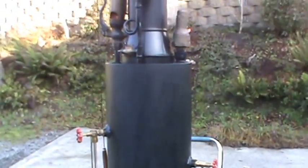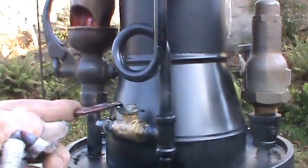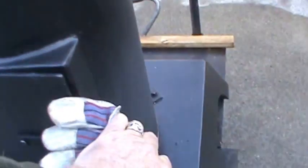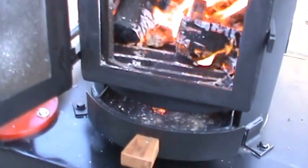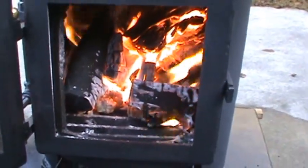It's got a blower valve here — you'll be able to hear it. Open up the firebox. Moves a lot of air through there, really heats it up fast.